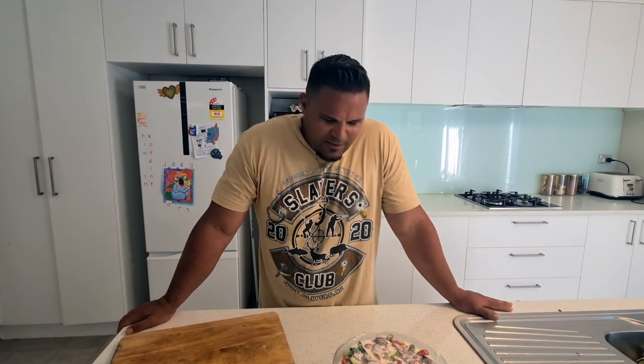If you haven't already, don't forget to hit the subscribe button, like this video and flick a share. Keep in touch — let us know how you make your raw fish, what ingredients you use, and hey, we might do another version of it a little later on.